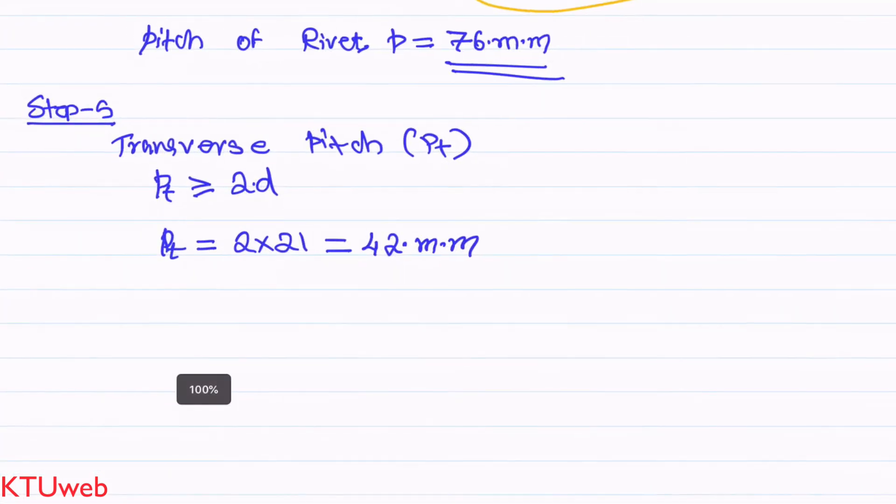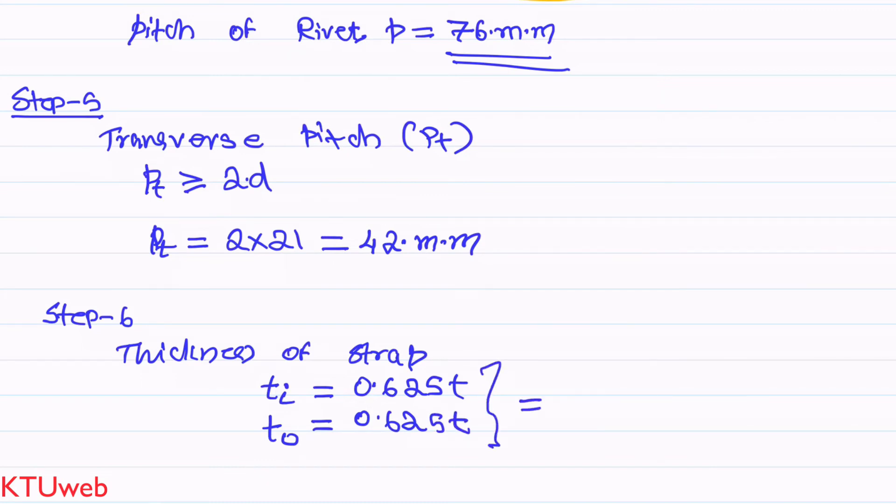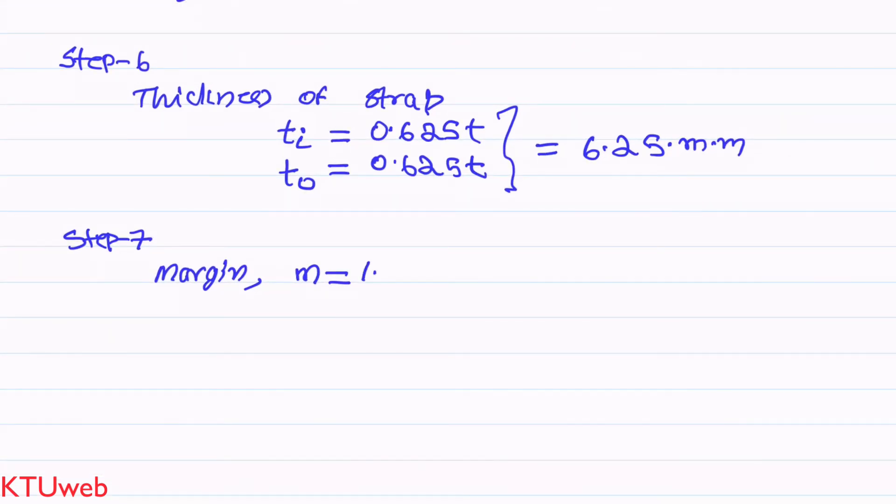Step 6, which does not appear in a lap joint problem, involves finding the thickness of the straps. In a butt joint there are two straps — one inner and one outer — both with the same thickness. From the data book: strap thickness = 0.625 × main plate thickness = 0.625 × 10 = 6.25 mm. In Step 7, the margin of the riveted joint: m = 1.5 × rivet hole diameter = 1.5 × 21 = 31.5 mm.